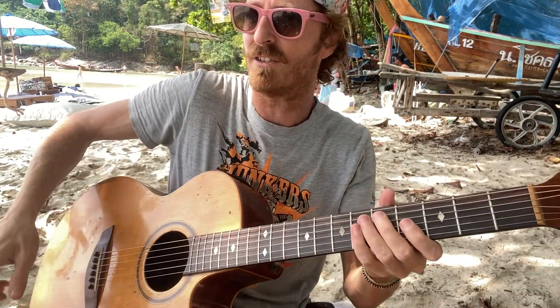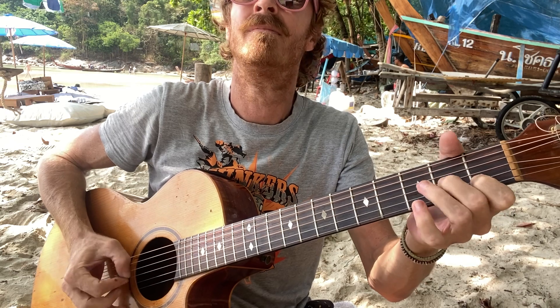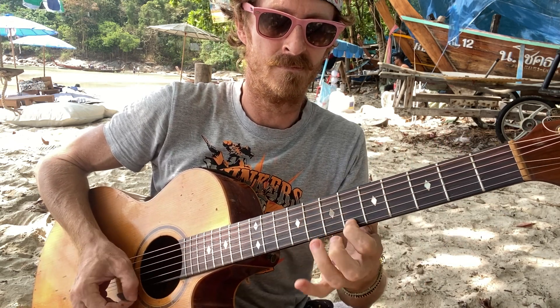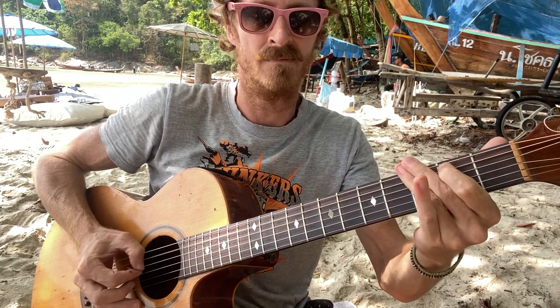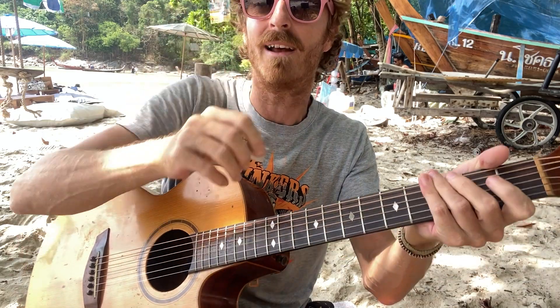Now let's apply the new device. Just step it on like that. There we go. All right, take two, three, four. Now is that better? I don't know, we'll see on the playback. Anyway, let's get into it again.